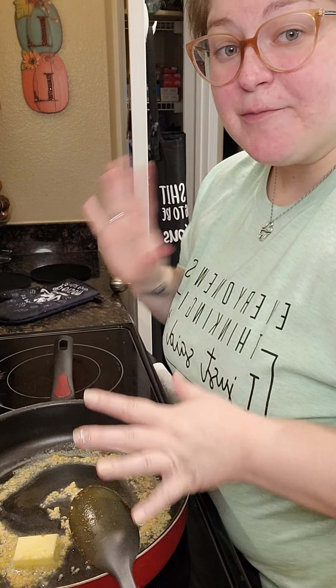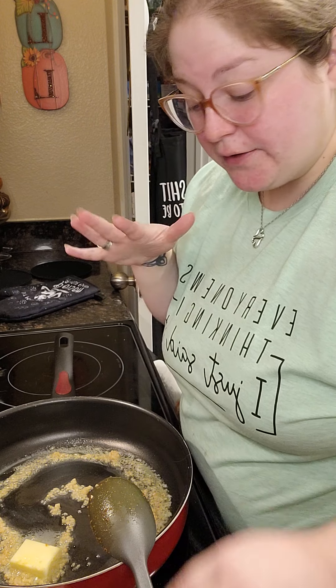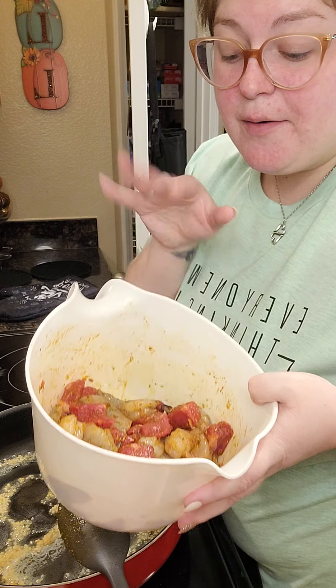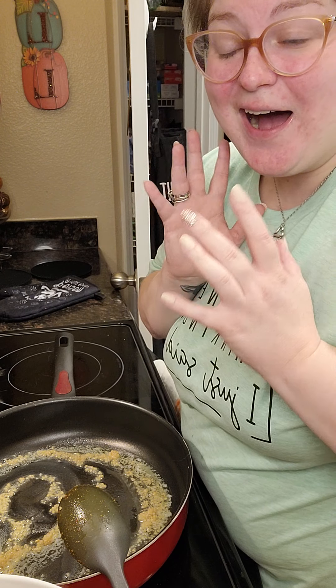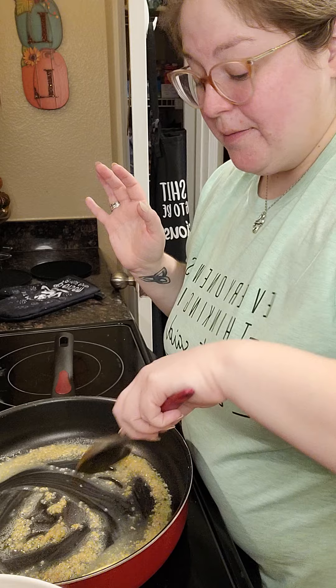In a large skillet, I have about four tablespoons of butter and about two tablespoons of minced garlic — I just use the store brand container of it, but you can use fresh if you prefer. I'm just letting that melt on medium-high heat. If you don't want it spicy, you're more than welcome to leave out the cayenne. We like spice up in this home, so I always throw in some spice. I'm just going to let this butter and garlic melt together and then throw in my meat mixture.